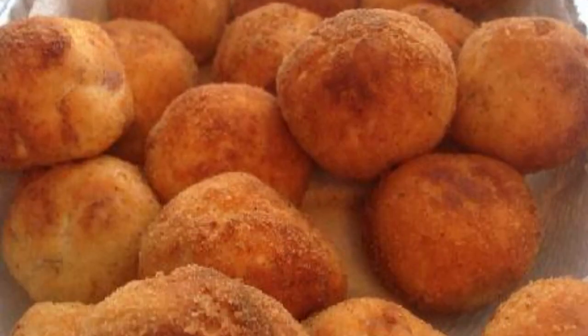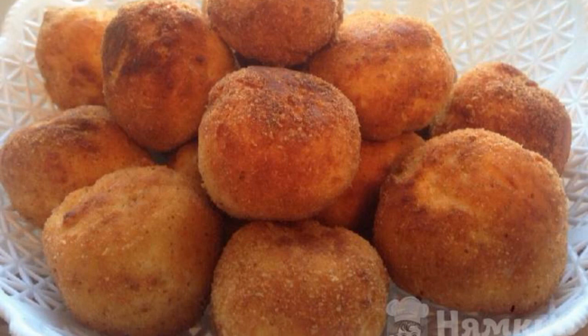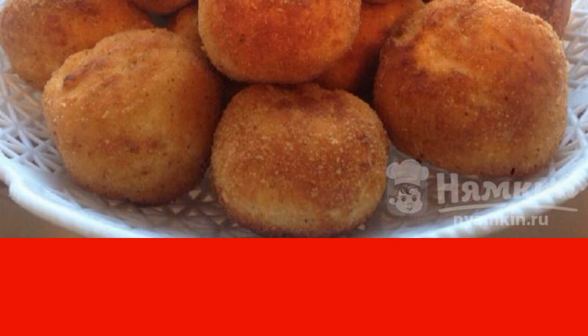Fry the curd balls with bacon in oil. Spread on paper towels when the pastry turns golden. Despite the fact that there is ham or bacon inside, cottage cheese balls are perfectly combined with tea. Try and enjoy their delicate taste.